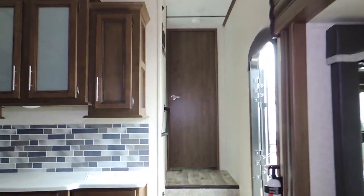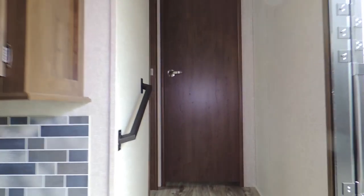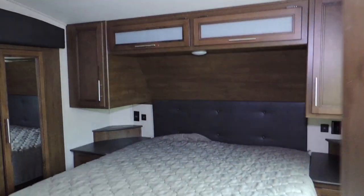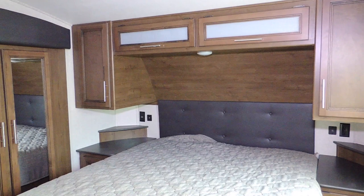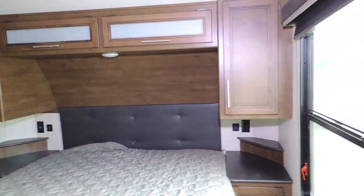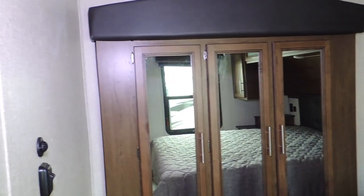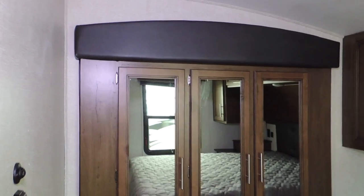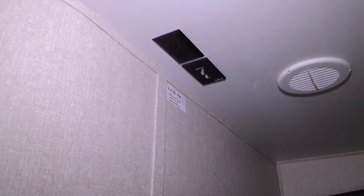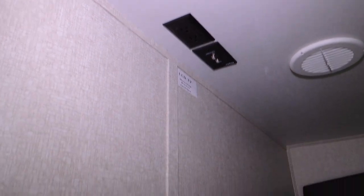As we go up the steps, it's got a front bedroom with a queen-size bed and full cabinet surround. There are nightstands on each side with storage below, mirror closet doors — three of them — lots of storage, and a place to put your TV with all your hookups for your antenna and power.